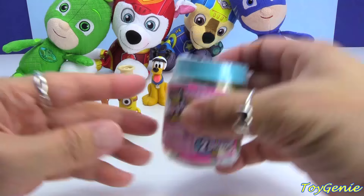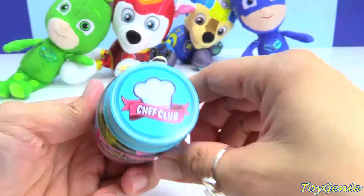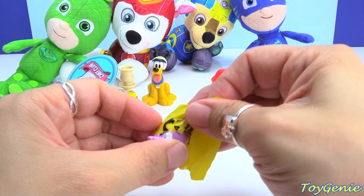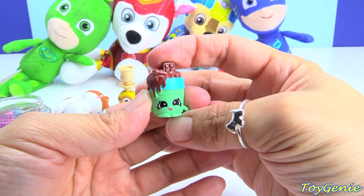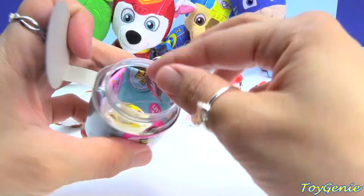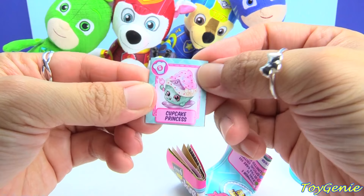And this one is a Shopkins Season 6 jar. Let's see which characters we get because this is a Chef's Club — Recipe 2. We have Blackie Ice Cube and Chalky Tubs. And there's also a little recipe book in here — it's to make Cupcake Princess, and here's everything that you need to make her.